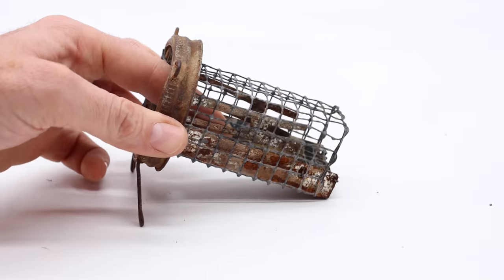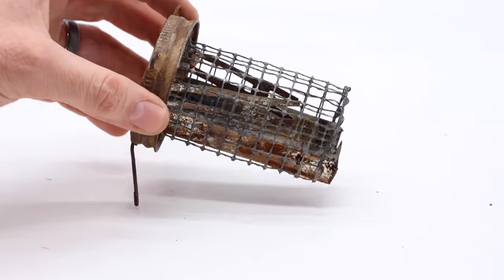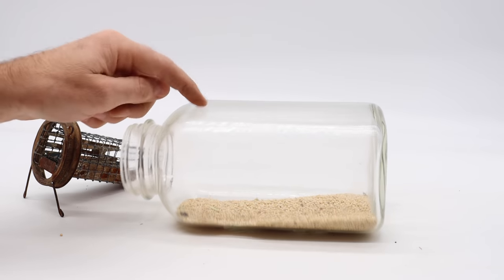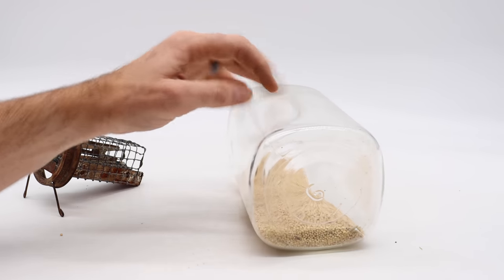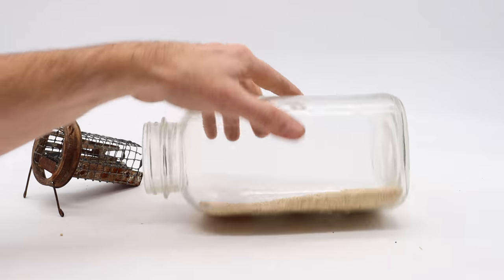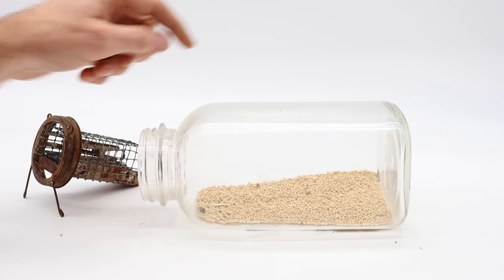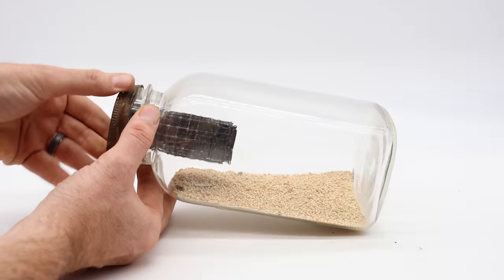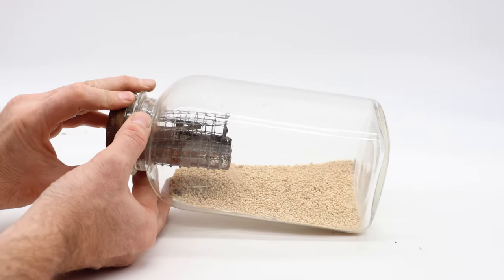I'm going to put this on a jar and test it out with our pet mice, then we're going to set it up in the barn with motion cameras and try to catch a wild mouse. In the past I've had round jars roll away, so for these tests I like to use this square jar so I can set it up on a flat surface. I add seeds inside to attract the mice, then we'll screw on the lid and go get our pet mouse.